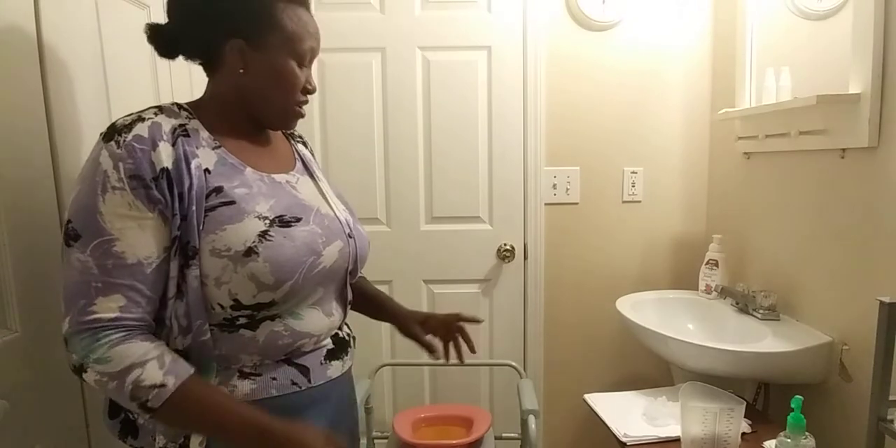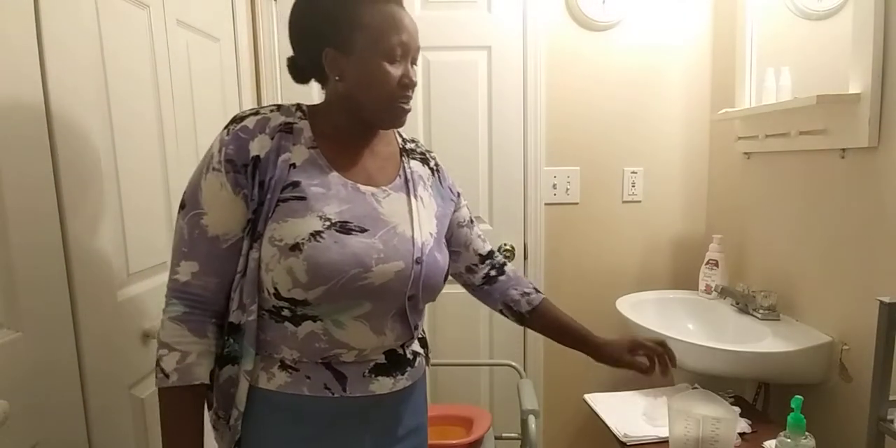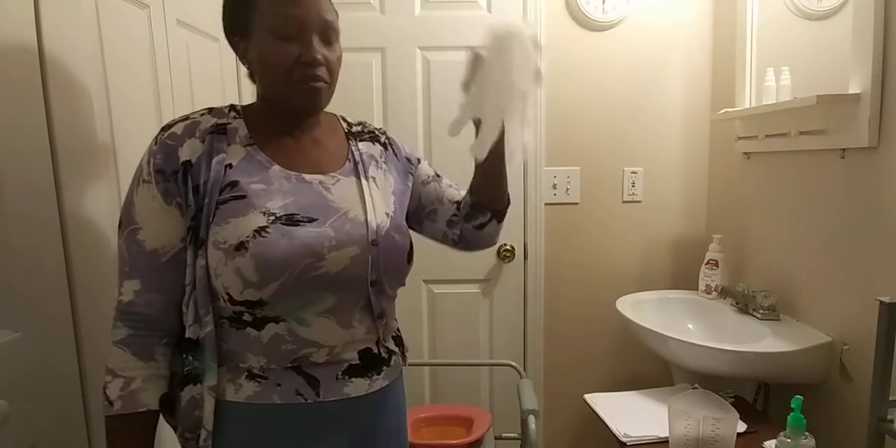Welcome to the CNA skill adventure. I'm going to be demonstrating the CNA testable skill: measuring urinary output. The urine is going to be in the bedpan, and the only things you need for this skill are a measuring container and a pair of gloves.